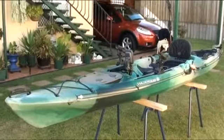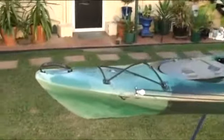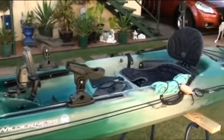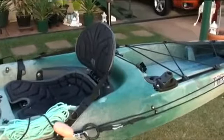This is my Wilderness System Tarpon 140 set up as a fishing kayak. The front hatch is where I store my spare gear and where the fish finder battery and transducer is located. In the cockpit I've installed a fish finder, rod holders and camera mounts.